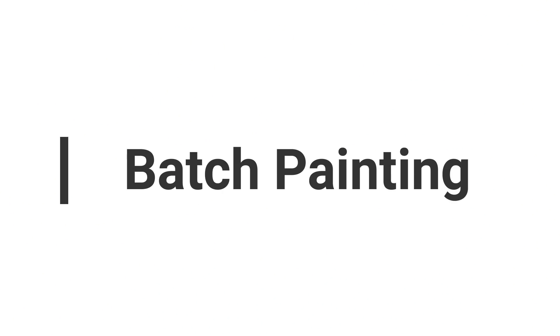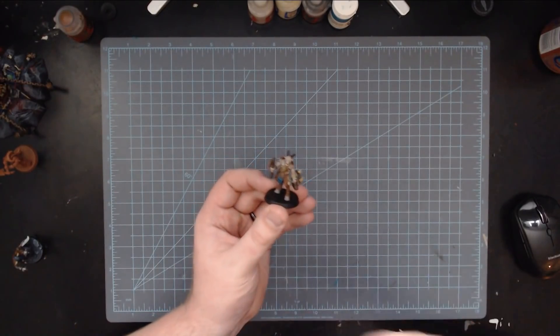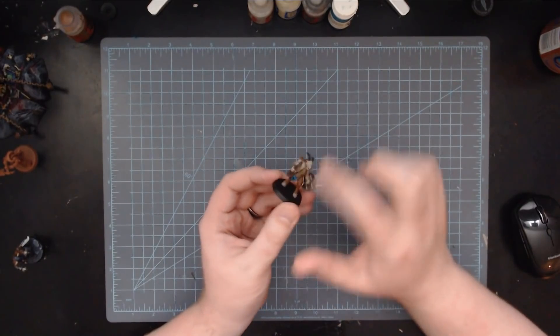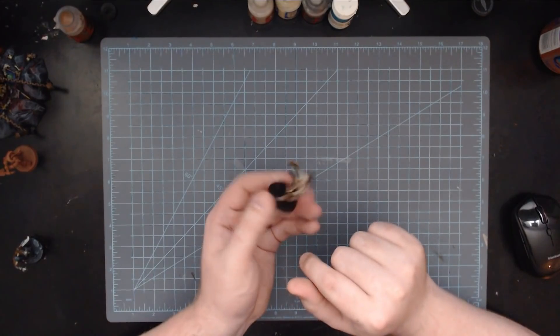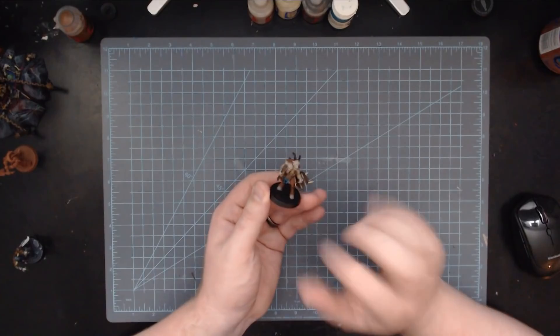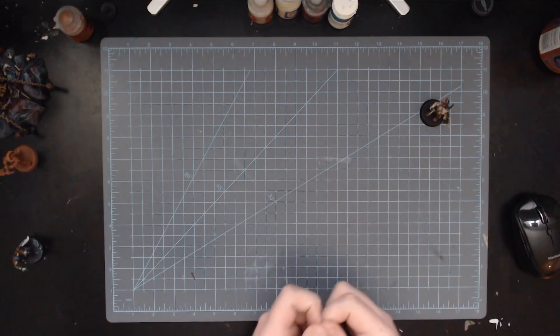If you're not familiar with batch painting: say you had a unit of 20 models, you pick one up and you paint one detail on them — maybe the metal. So paint all the metal bits on this model, the axe, inside the shield, the little rivets. Then put him off to the side, grab the next model, and paint all the metal bits on him. When you do this, you'll have a stack of models with all the metal bits done.